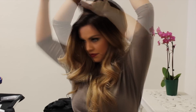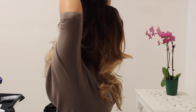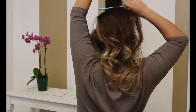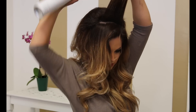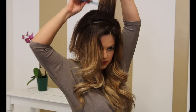Keep taking another section and make sure that it's not too big. Spray it and tease it just like you did the other section. What's important is that you don't take too big of a section, and that you have enough hair in the front that you're going to be able to brush it over. If you don't, that's when you'll be able to see the tease in the back — and you want it to be smooth and polished. So make sure you're leaving a little bit of hair in the front.